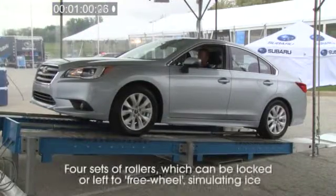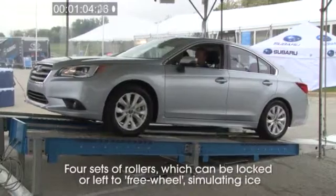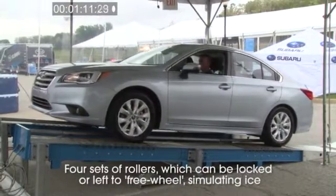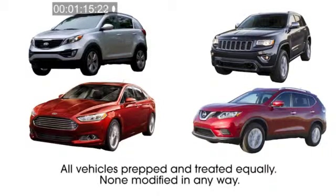The test rig consists of an incline ramp with four sets of rollers. Each set of rollers can be locked to simulate dry pavement, or the rollers can freewheel, simulating ice or a similar low-friction surface. Note that we do not have the engineering details from other manufacturers on how these competitive all-wheel drive systems work — that information is understandably proprietary. But with these evaluations, we can measure the performance of select competitive systems against Subaru Symmetrical all-wheel drive.